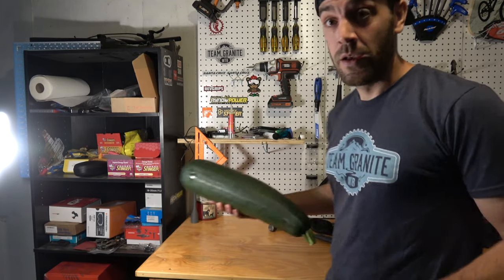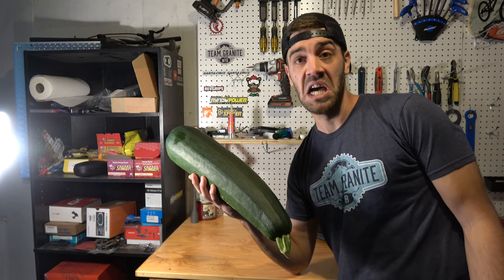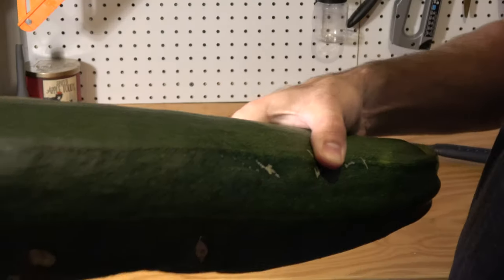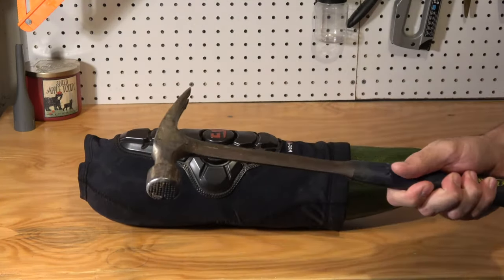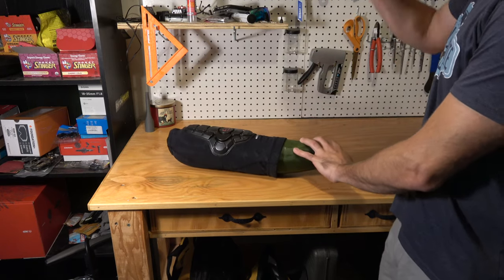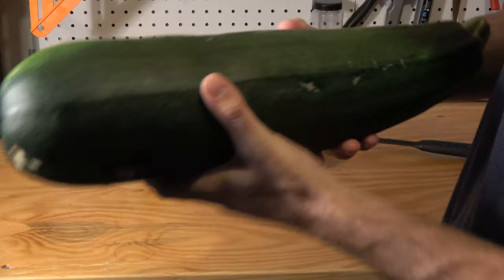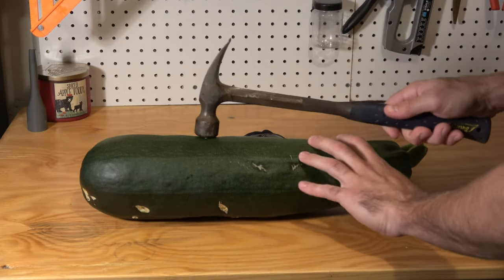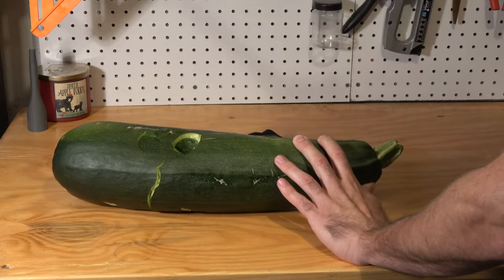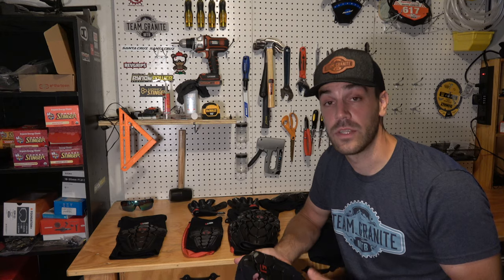If you're wondering what M&Ms have to do with your knees, I'd like to introduce you to my eight-pound zucchini from my garden — that's right, eight pounds, 21 inches of fury. It's kind of similar to a leg, so let's throw the pad on it and see what it does. With the G-Form Pro X2 pad on, I give it big hammer swings. Without the pad, the damage is clear. The pad did some protecting — zucchini approved.